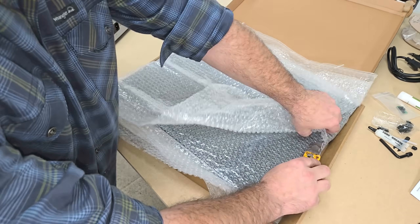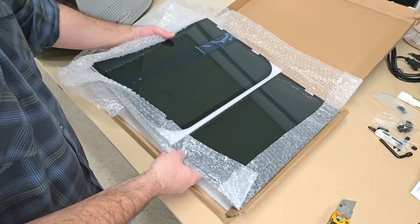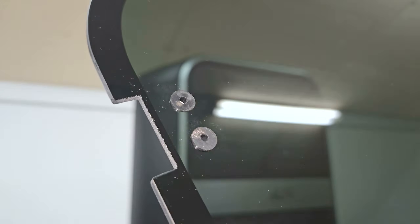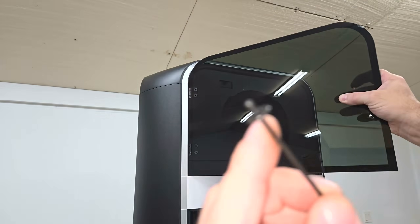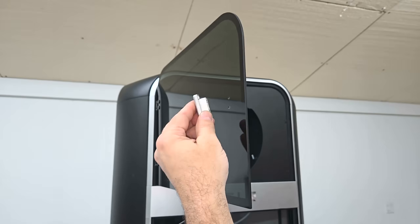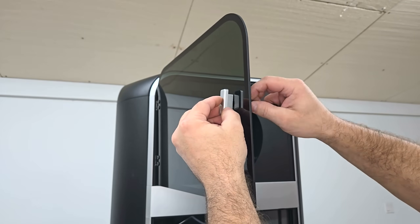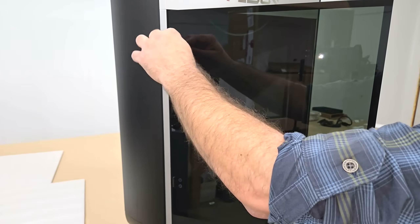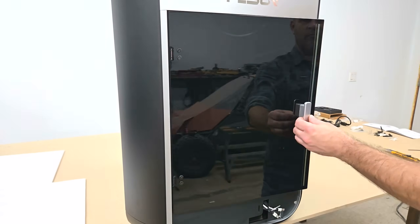It also has a heated dry box built into the top of the machine to keep filament dry, as well as a HEPA and activated carbon air filter, and a USB camera for time-lapse recording and real-time monitoring through Wi-Fi and FL Sun slicer software, or their new mobile app which allows you to control and monitor the machine from anywhere you wish.